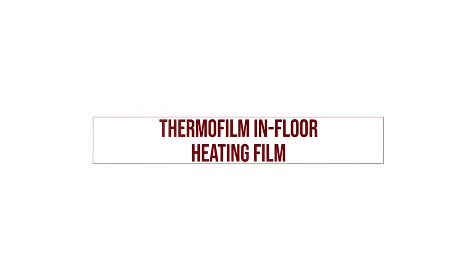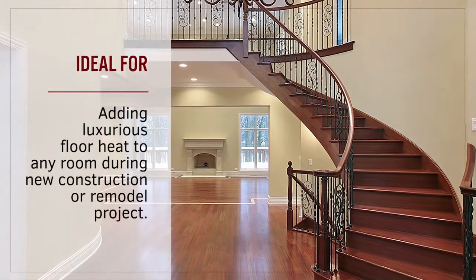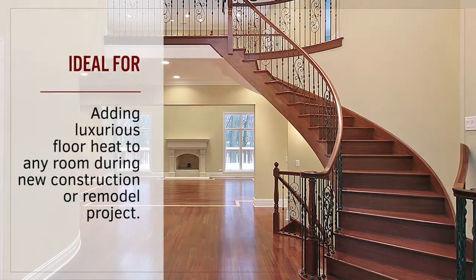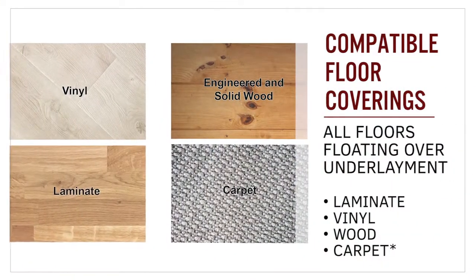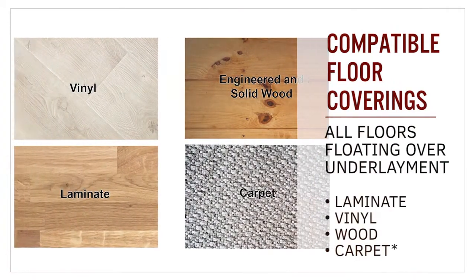Thermofilm in-floor heating film is an electric in-floor heating system designed to add luxurious warmth to any room of your house. It is compatible with most floating floor coverings including laminate, vinyl, wood and carpet.